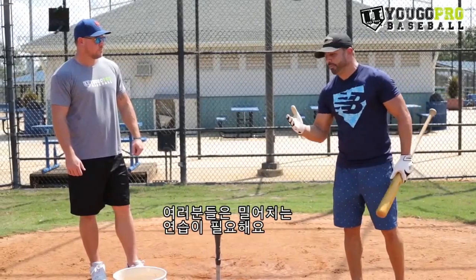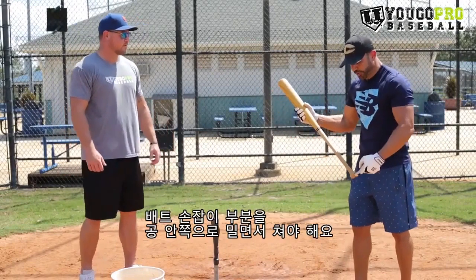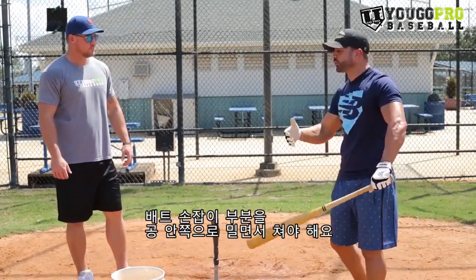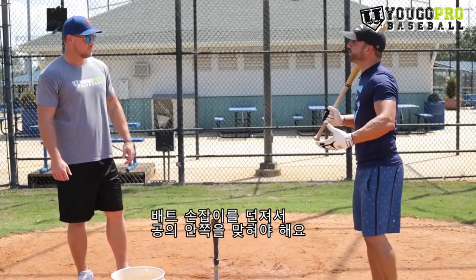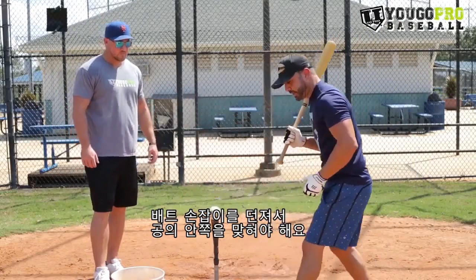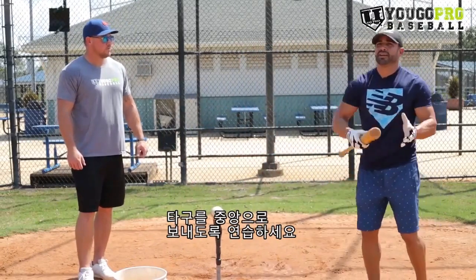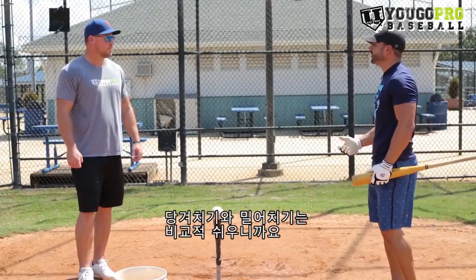You should be able to hit that ball the other way. If you're not, you're going around the ball — you're not throwing the knob to the inside part. Throw that knob to the inside part of the ball. Literally try to hit the ball with the inside part of the knob. You always want to hit the ball middle, middle, the other way. Pulling is easy — pulling should come natural.